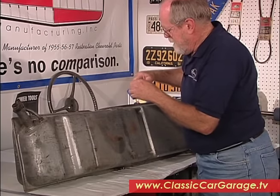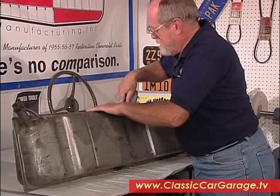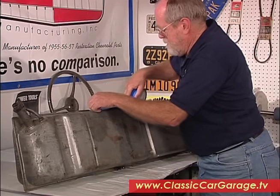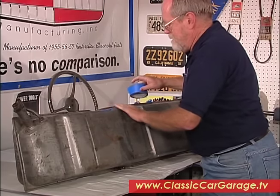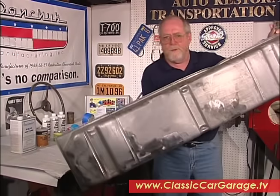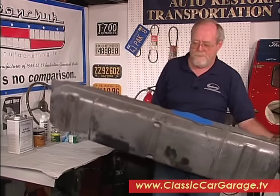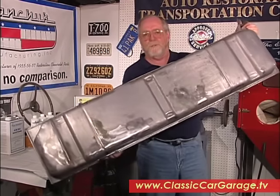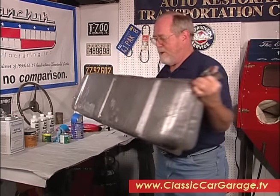We need to slosh the mixture all around inside just to make sure we get all the rust. All you need to do is work your tank like a cocktail shaker and slosh it around to get all the loose stuff broken loose. Do that thoroughly on every surface and then dump the water out.